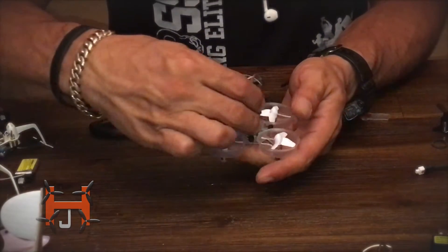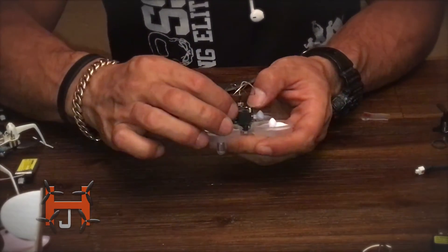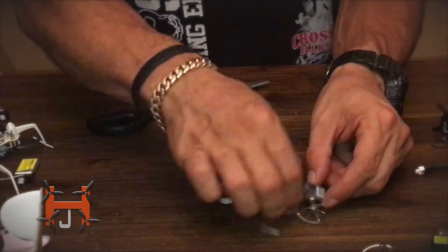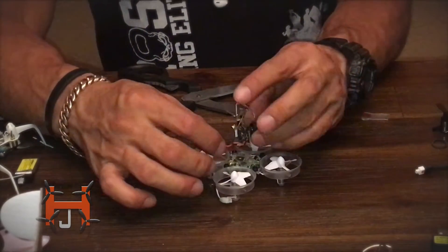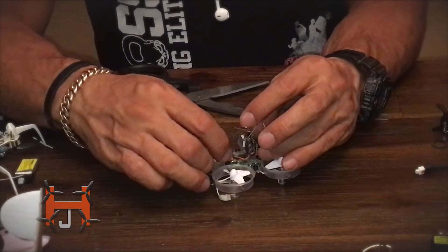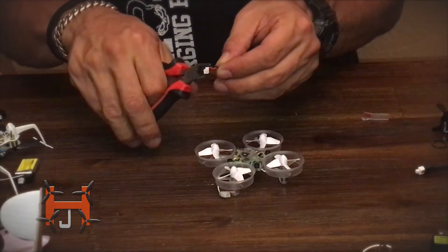I'm gonna go ahead and size my camera — I'll put it right about there. Then in the back I'm just gonna size the wire, figuring out how long I want it, because I want the wire to reach right about here. I'm gonna cut about here.